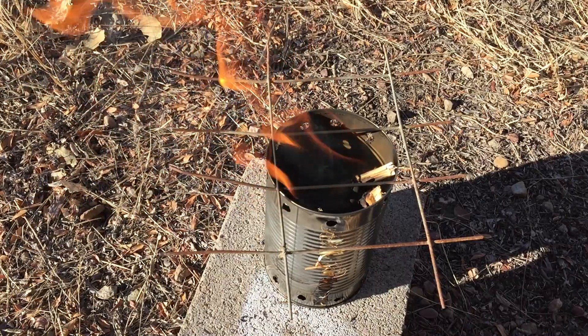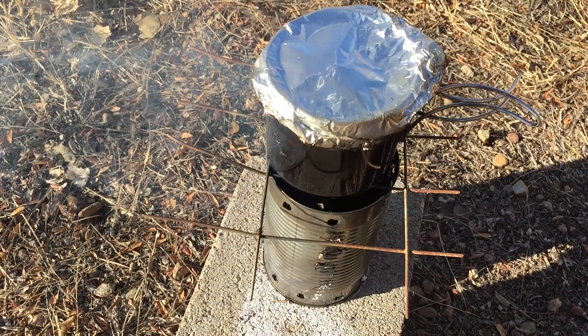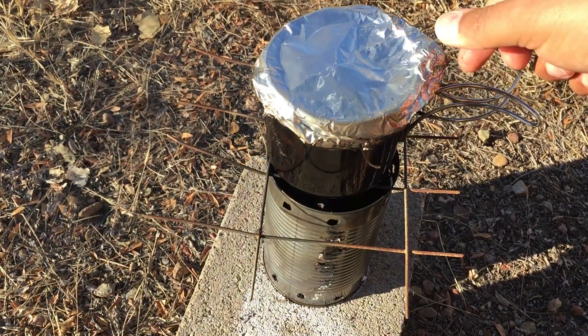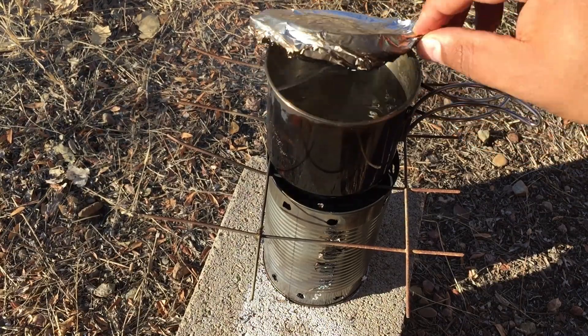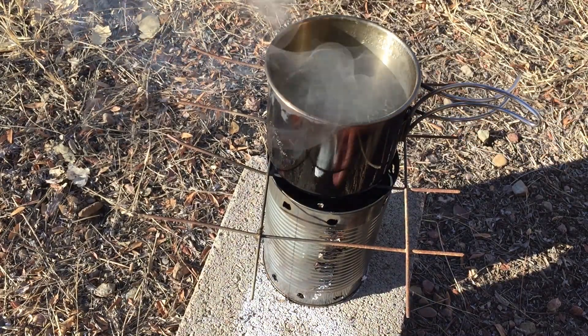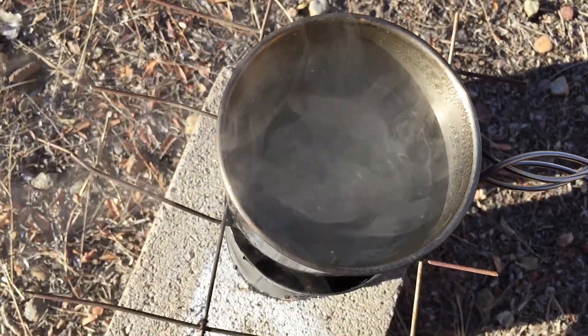Let's get this pot back on there and see if we can't get it to boil again. I can hear this guy boiling, so let's check it out and see what we've got going on. Looks like it's cooking to me.